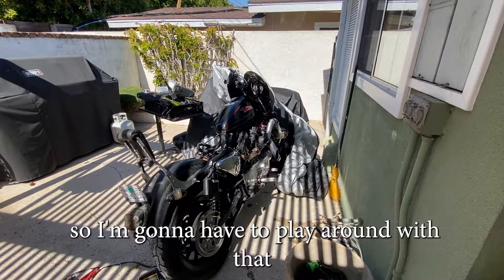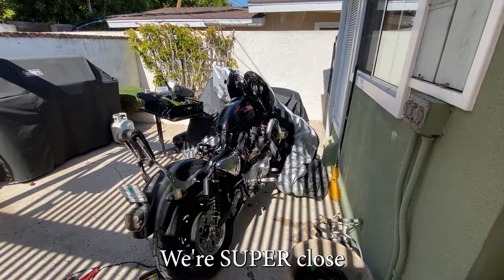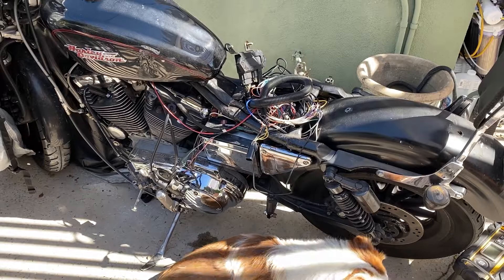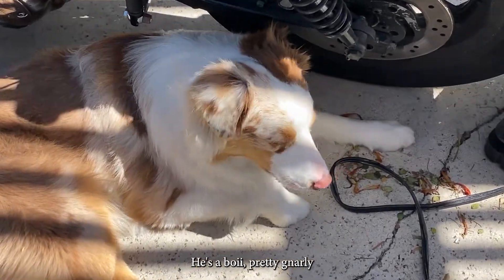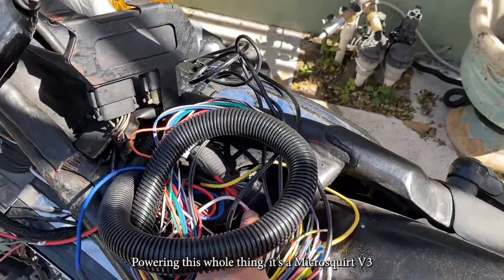Let me talk you through what we've got here. It's a nine-month-old Australian Shepherd — he's a boy. Pretty gnarly powering this whole thing.